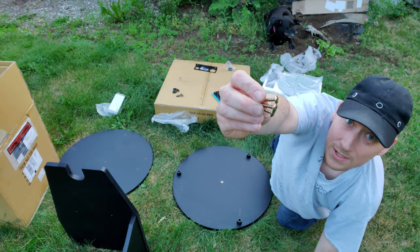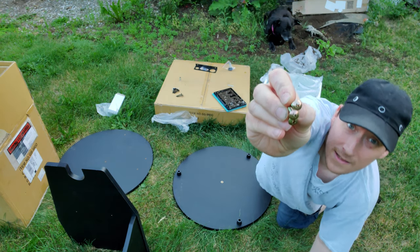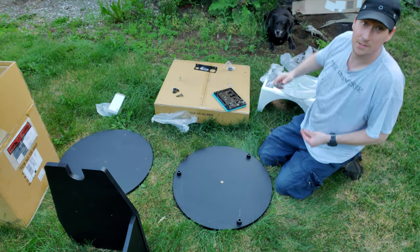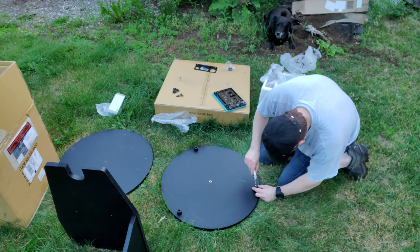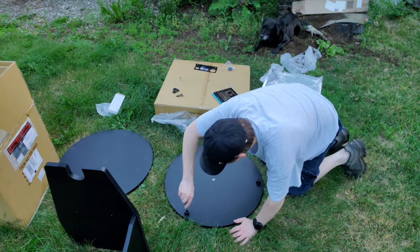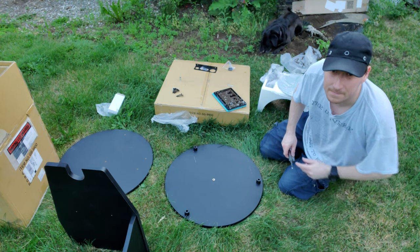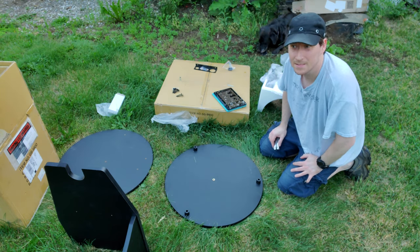These are the feet - these are little screws. Of course those are Phillips head screws so I'm gonna have to bust out my multi-tool and use the little screwdriver on it. Alright, the feet are now installed and the mosquitoes are eating my blood, so I might need some blood donations.